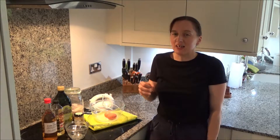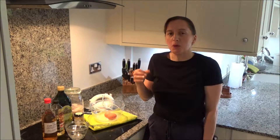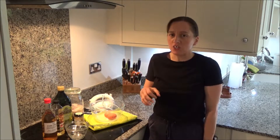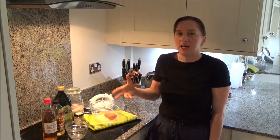Mayonnaise is a slightly complex condiment to make. It's not easy, but once you've got the knack of it, it's so much more delicious than buying it from a supermarket. My son has actually requested this to have with a tuna jacket today, so we're having tuna mayonnaise jackets for lunch. So I thought I'd show you how to make it.